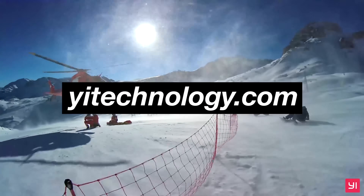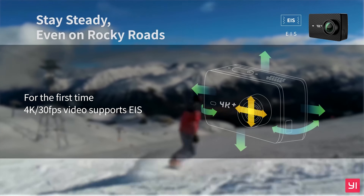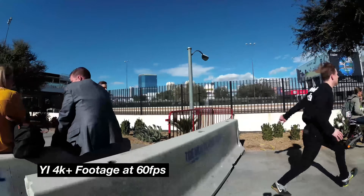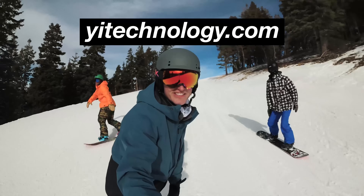The following video is brought to you by the Yi 4K Plus, the world's first 4K 60 frames per second action camera with built-in electronic image stabilization and an integrated Gorilla Glass touchscreen. The Yi 4K Plus delivers exceptional video results at an affordable price. To learn more and to see some test footage, just go to yitechnology.com.